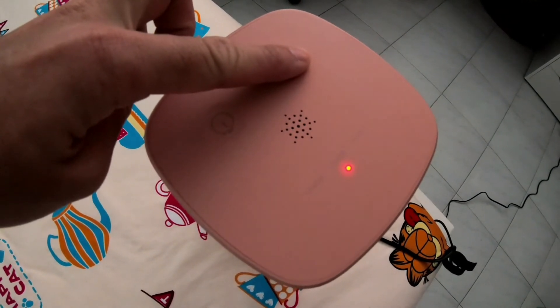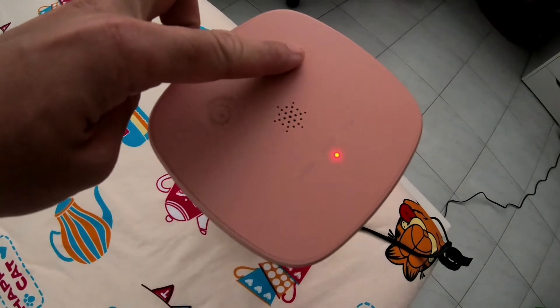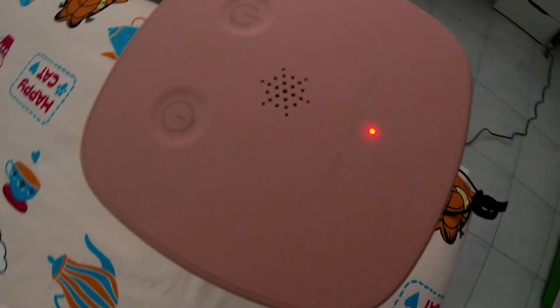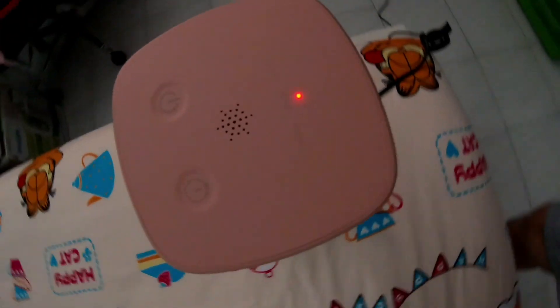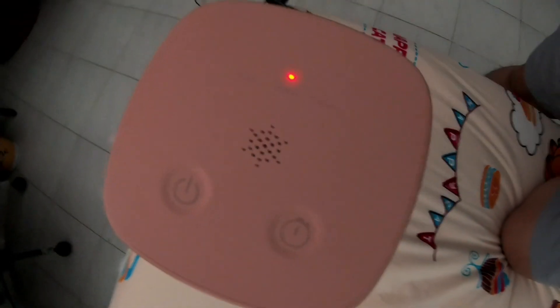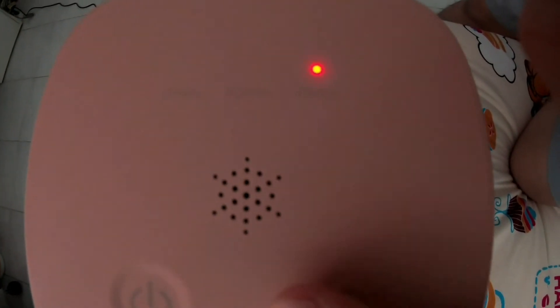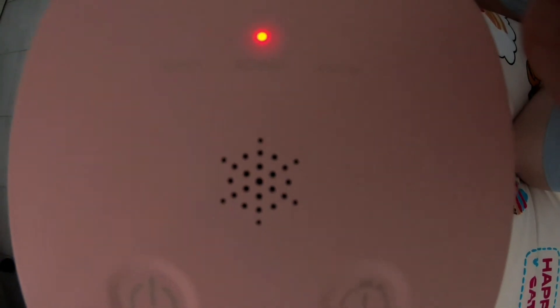Please press the timer button to select duration: 45 minutes, 15 minutes, or 30 minutes. Please press the power button to start.